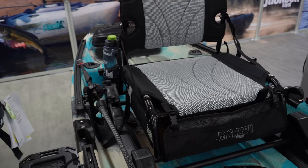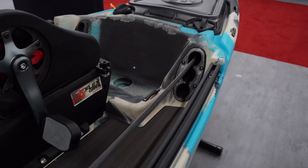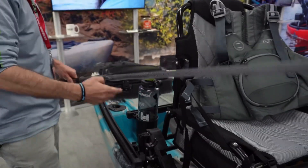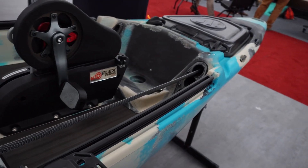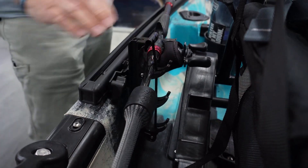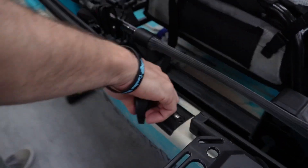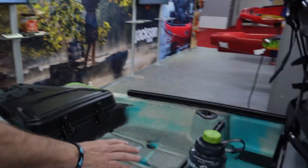The high-low seats on the Jackson are adjustable in a high or low position, and the bag will fit either way. For rod storage, you stage your rods and stack them, then use this bungee to lock your rods in — and you can do that on both sides of the boat. These are your rudder handles for steering on the pedal drive. On the back end you can see some built-in rod holders.